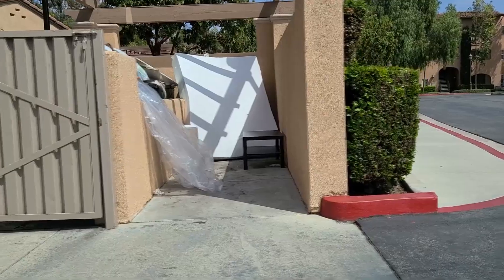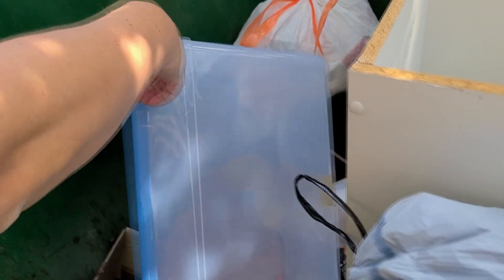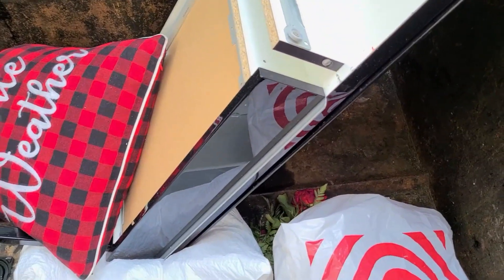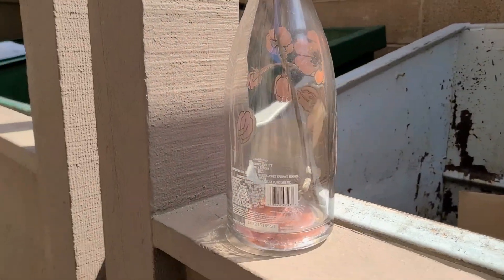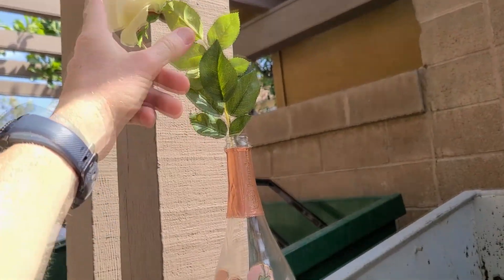Alright guys, there's somebody right here but I want to show you this IKEA coffee table and memory foam mattress right there. Oh, that's a nice one too — with the gloss black. Look at the pullout drawer — that's a nice desk.